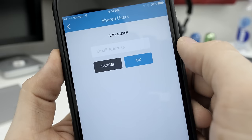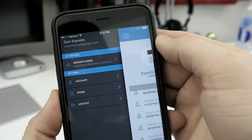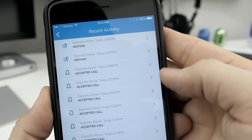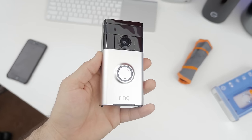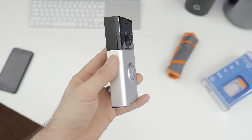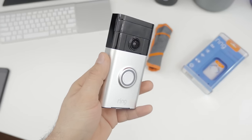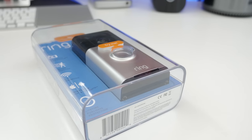Overall, Ring is a pretty simple smart home accessory to use. The app has a clean layout, and setup took maybe 10 minutes or so using the short little quick start guide. It may not be for everyone, but Ring is definitely a nice product to have around to keep your home secure — that's pretty much the most important part here. And as you would expect, Ring is weather resistant and designed to withstand humidity, rain, snow, ice, and extreme heat.